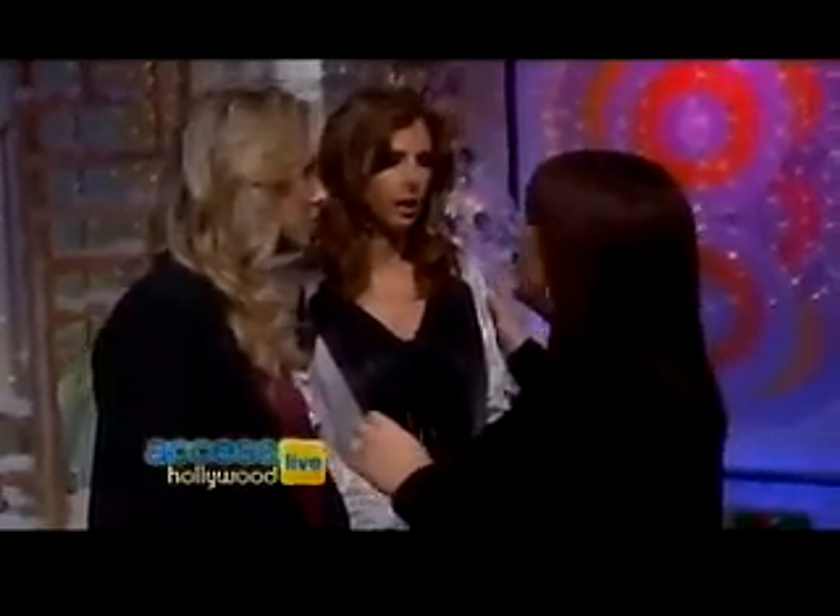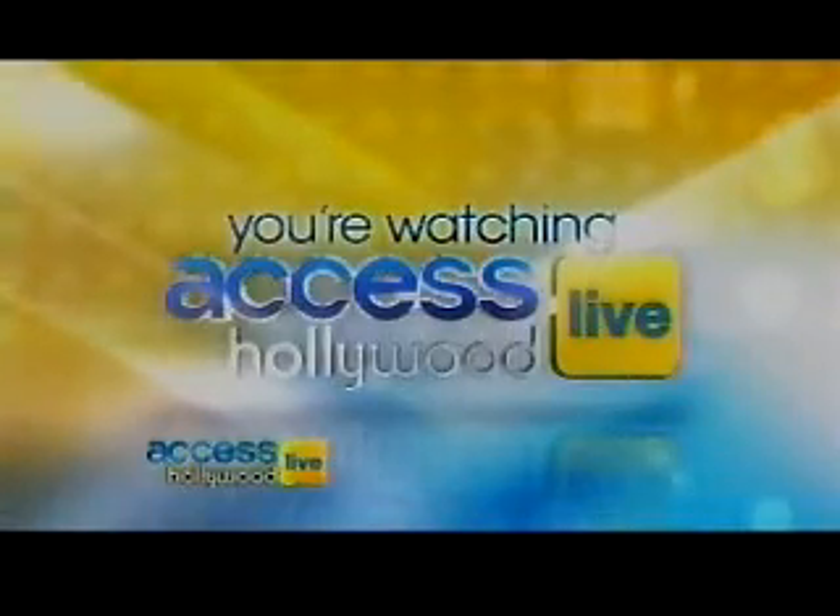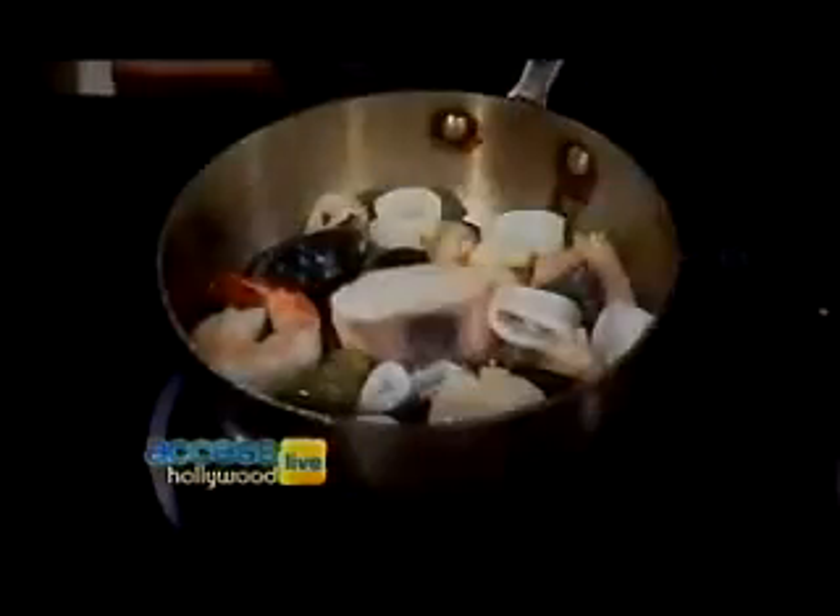For Victor's Cioppino recipe, go to accesshollywoodlive.com. Still to come, Wilson Phillips is warming up — they're going to serenade us with a medley of their holiday hits. You're watching Access Hollywood Live. More with Victor Casanova.